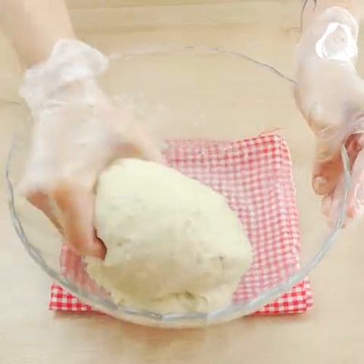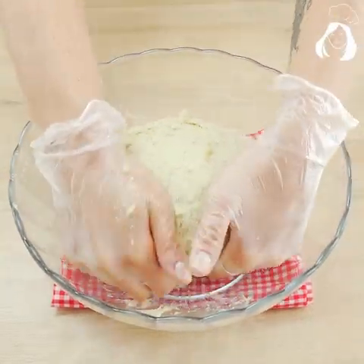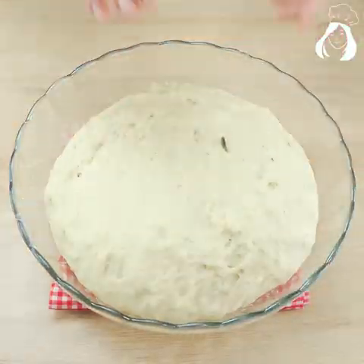Now let it rest for at least one hour or until it doubles in size. The time will depend on the temperature of your city, so be careful with that.